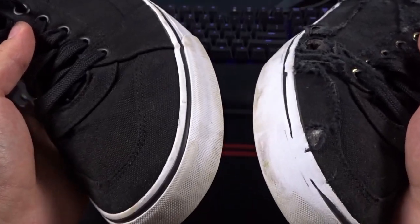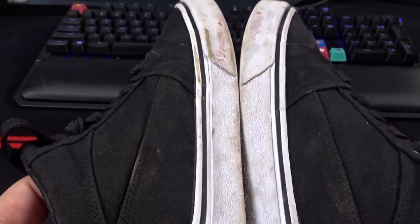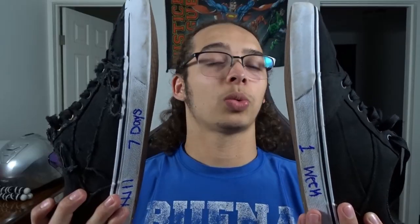Here's a side-by-side comparison of the shoes. You can see the only thing on the left shoe is that it's dirty, while the right shoe is completely busted up. Of course it's still skateable — you can just patch that hole and keep on going.